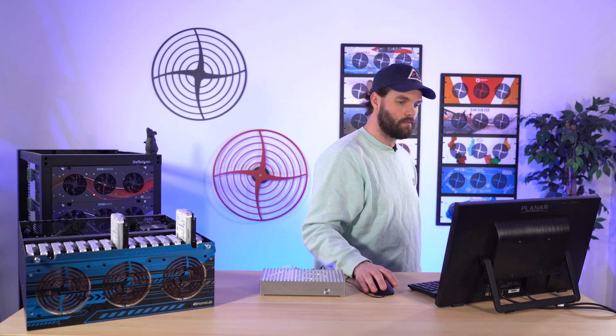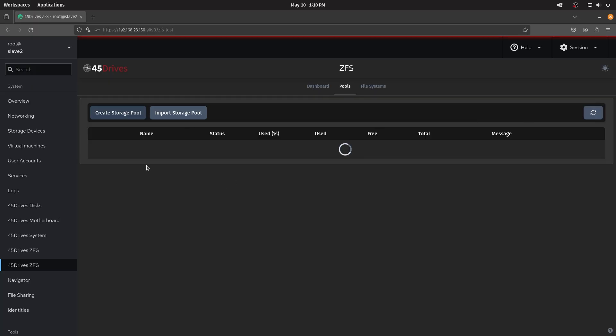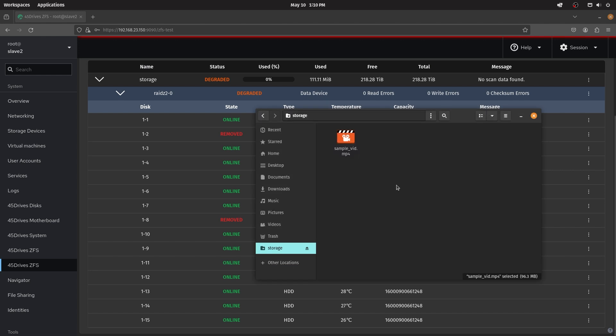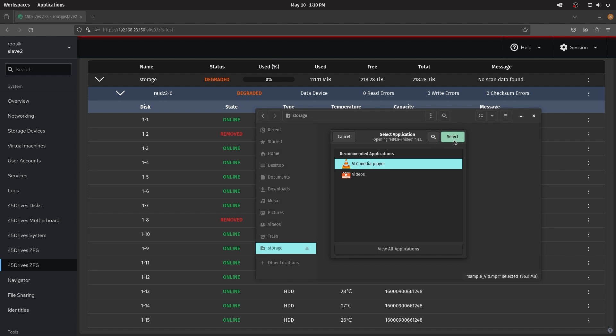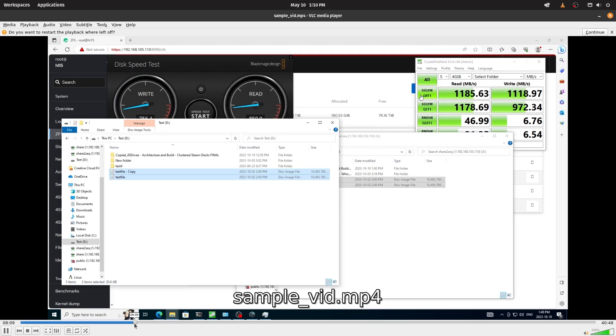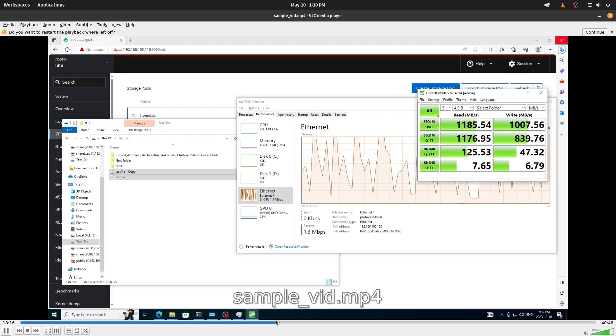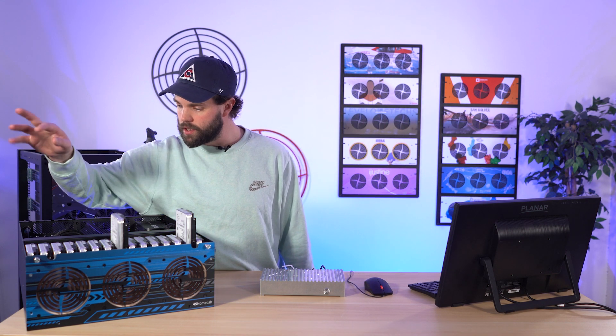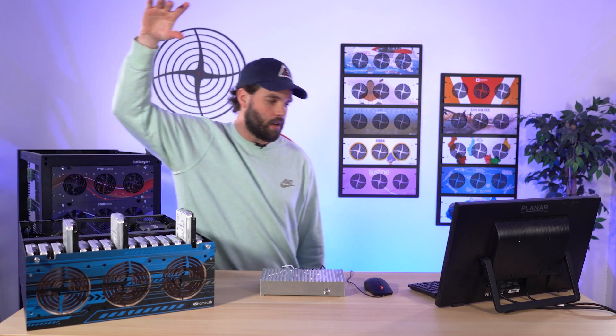When that loads back in, we're going to see that two drives are missing — two are out. This is our two parity, so we're on our last leg here. I can still save this data, I can still read it. Beautiful, it's working as it wants. But here we go — final drive being failed. Let's say 1.12, see you later.